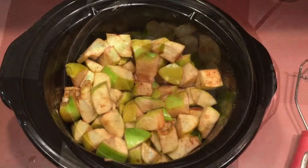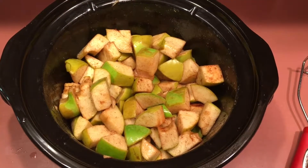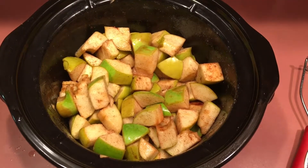Once you remove your lid, reduce the heat to low, stirring periodically. Remember, this is going to be an all-day commitment — this takes approximately 10 to 12 hours.